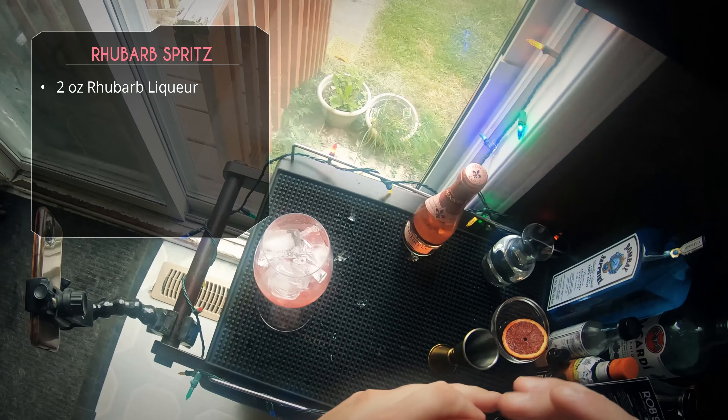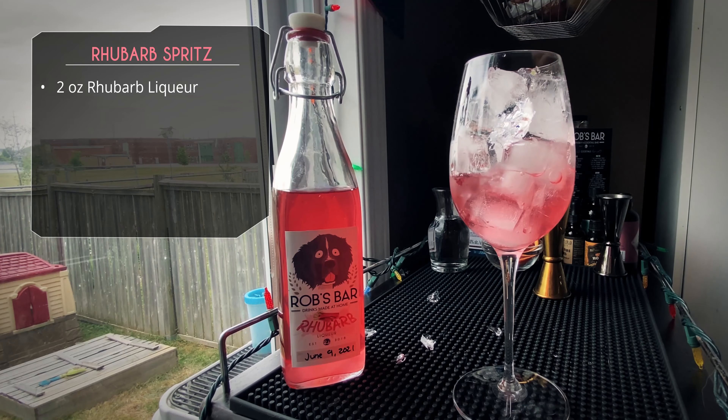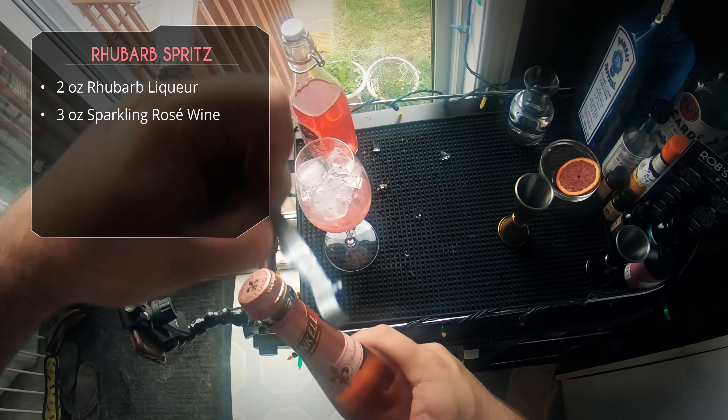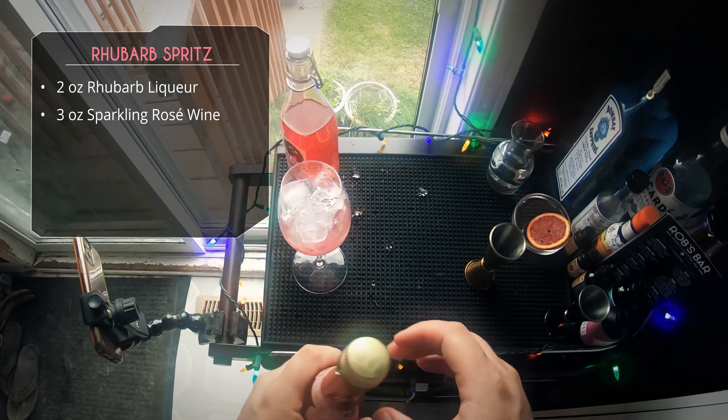After that we're going to do three ounces of a sparkling rosé wine. We're using rosé just to keep that red color vibrant, but obviously any sparkling wine will do fine.